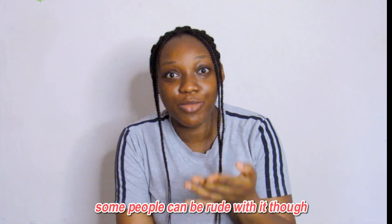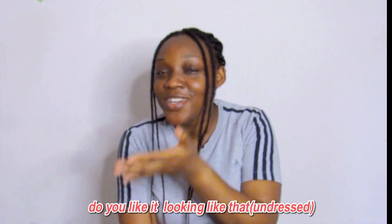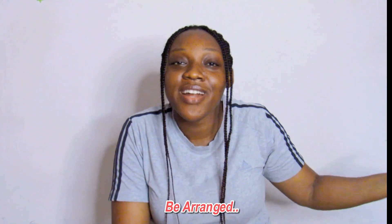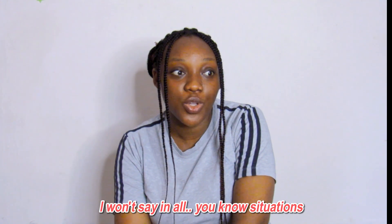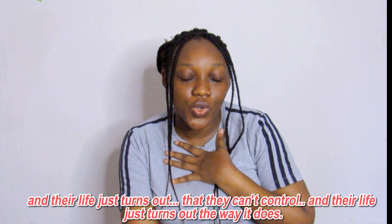Making the bed is a pointless job. Do you like it looking messy? There is satisfaction that comes when you make your bed — maybe you're coming home from a long day and your bed is neatly made. Why would you say it's pointless? Also: you are the reason your life has turned out as it has. I won't say that in all situations — things happen to people that they can't control.